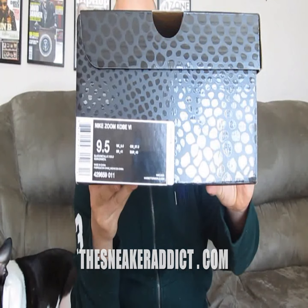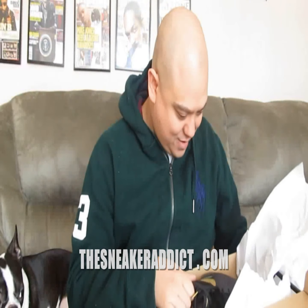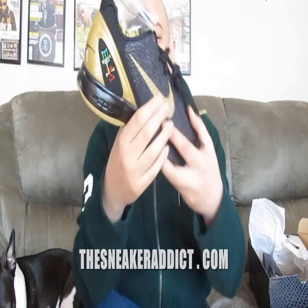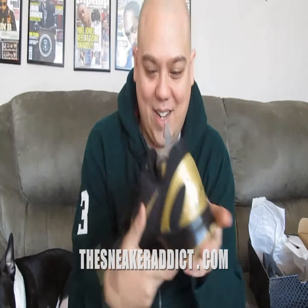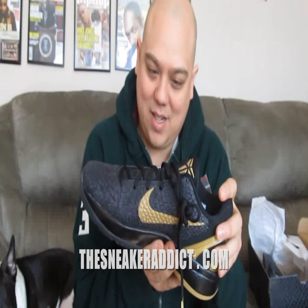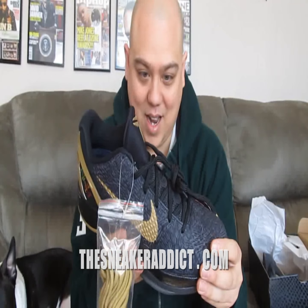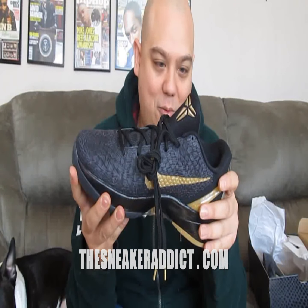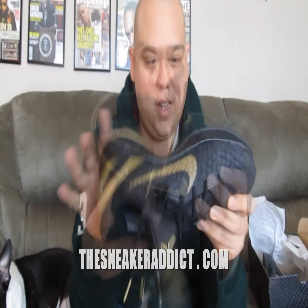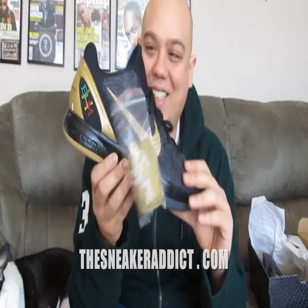Here we go — Kobe 6. Black History Month. These are really hot, man. Real, real hot. Just give me a second. I'm just looking at them. I've been wanting these.